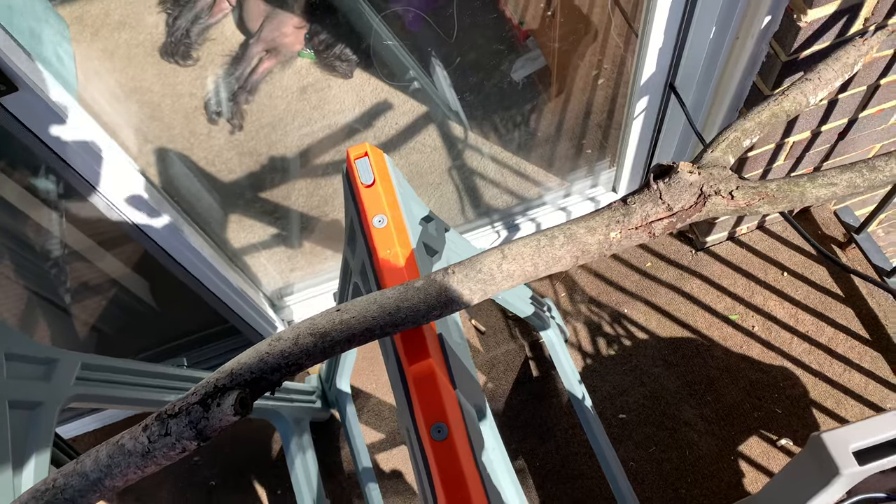Today we're taking these supplies to make this fall-themed easel. Hey guys, Cory from MakeShapeCreate. Forgive me, I'm outside right now getting ready to use a circular saw to cut down these two sticks. Let's do it.